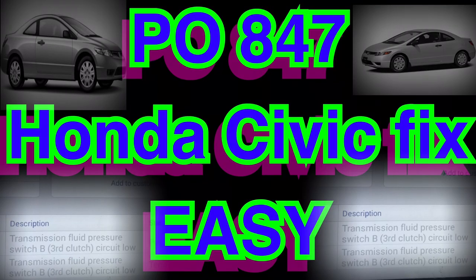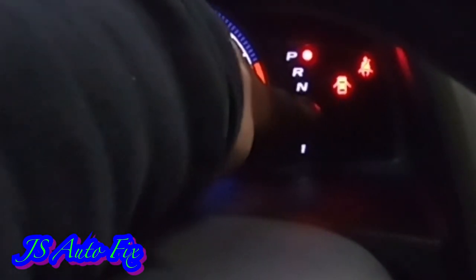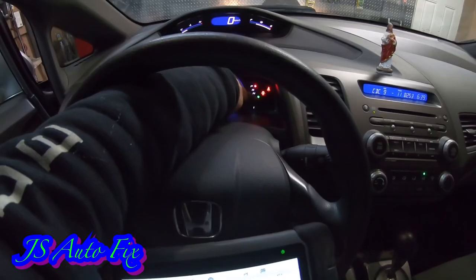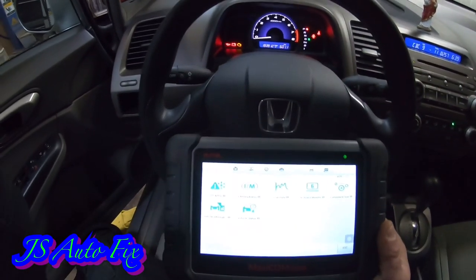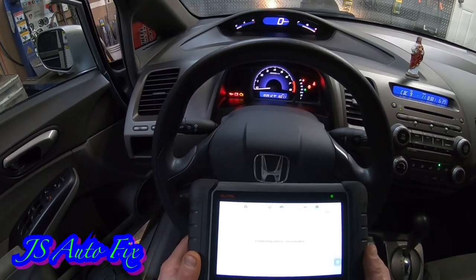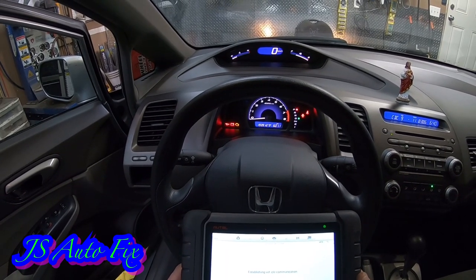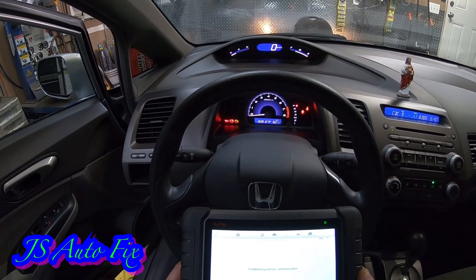We're going to go ahead and have a look and see what we can diagnose and fix. First thing we're going to do is turn the key on and check what's going on. There's the little green light he said he was having, and yeah, that is consistent with a transmission code. We're going to go ahead and scan it. I already plugged my little Bluetooth adapter under the dash — it's right up on the right-hand side, to the right of the steering wheel.